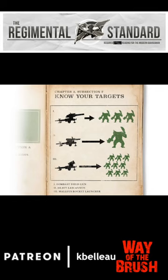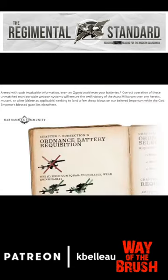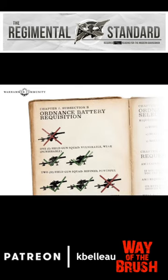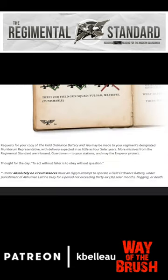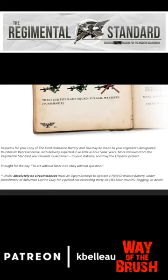This is really quite hilarious — a very simple, straightforward breakdown on how and when to use your Field Ordinance, and how many to field. One gun: too few. Two guns: perfect. Three guns: a little overkill — too much. But definitely check this article out.